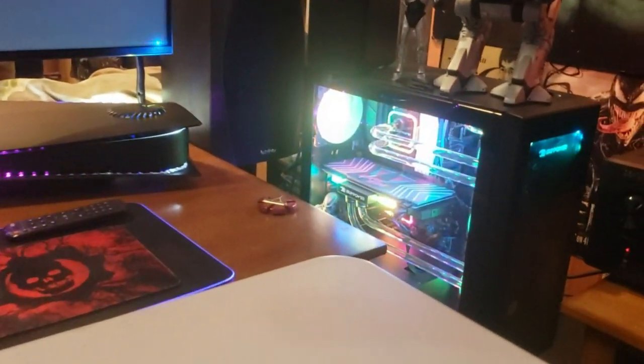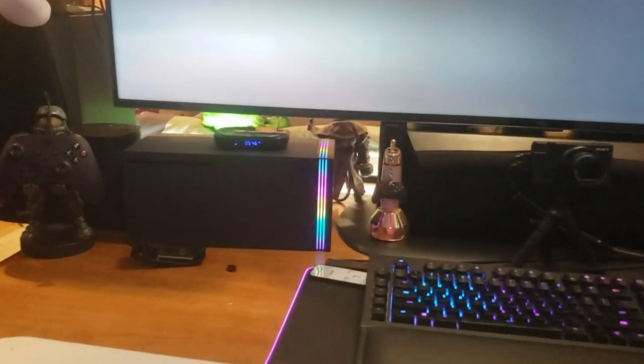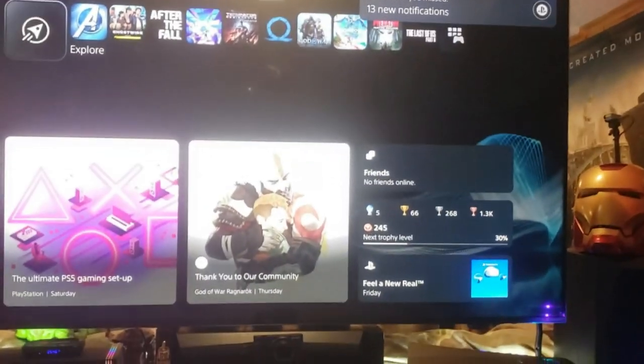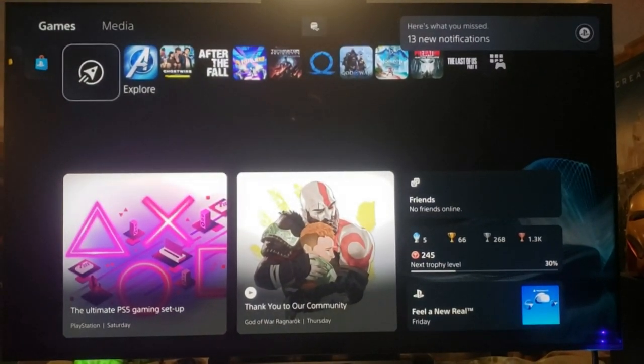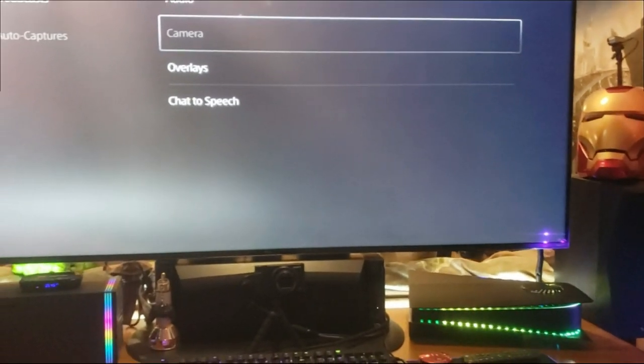I'll play around with the lights on the Xbox too. That's pretty sick — I got the PC going crazy, the PS5 going nuts, and then we'll work on the Series X. But that's pretty sweet with that extra fan there. Fantastic — looking great, maybe I'll try this one for the front. Alright, so far so good guys.